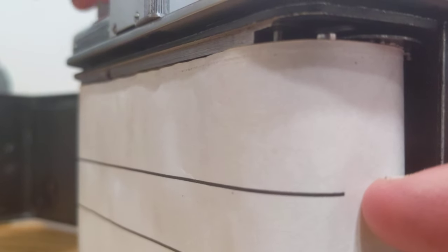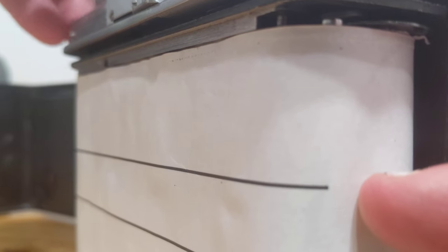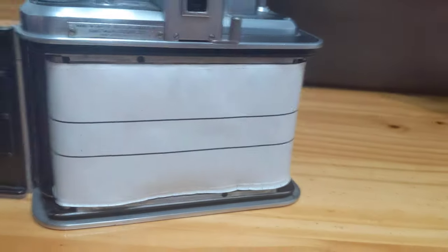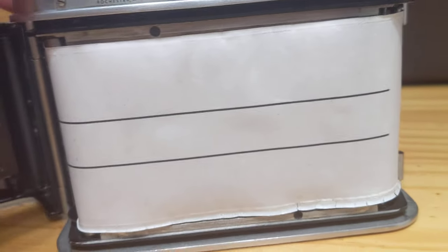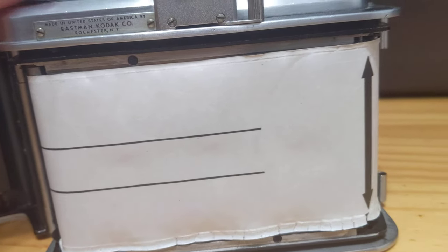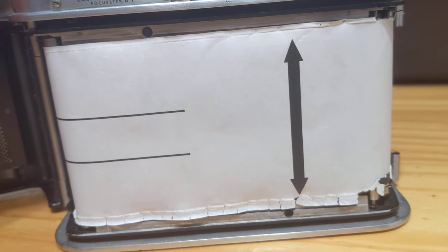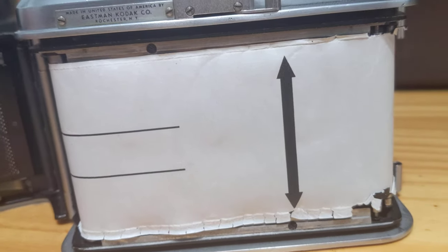I'm turning until I have tension. Now we're going to wind until we see the arrow come up to the bottom screw — like so. I'm closing the back.